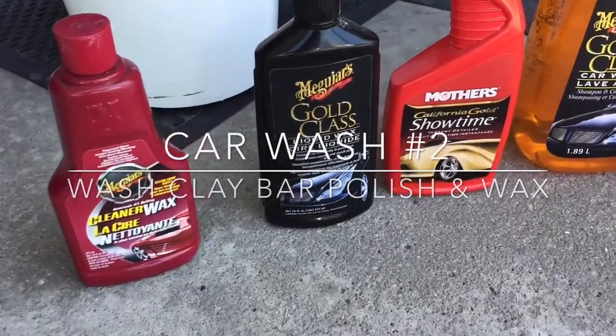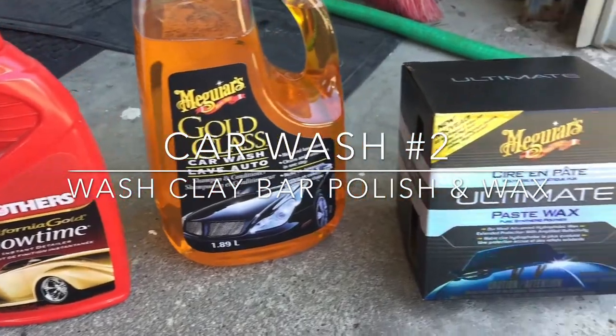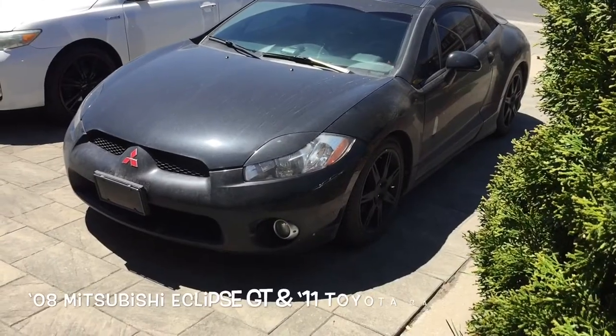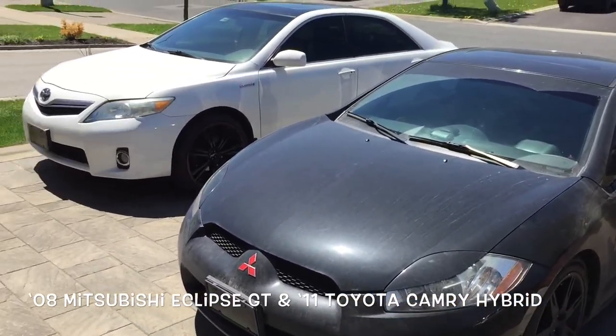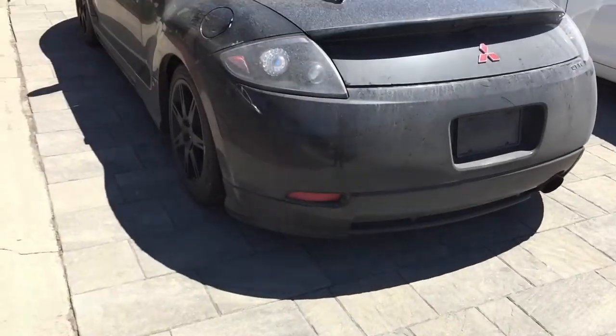Alright guys, car wash number two. We'll be using quite a few products this time and we'll be car washing two vehicles: a 2008 Mitsubishi Eclipse GT and a 2011 Toyota Camry Hybrid.